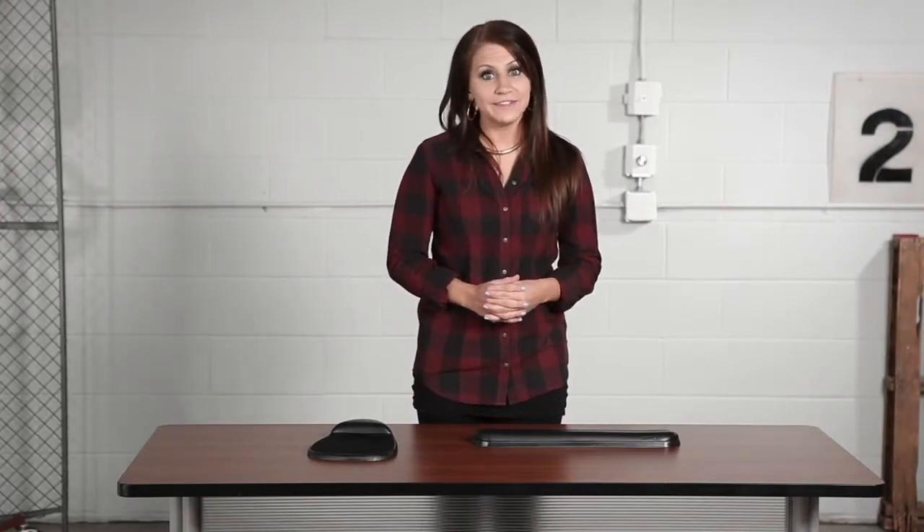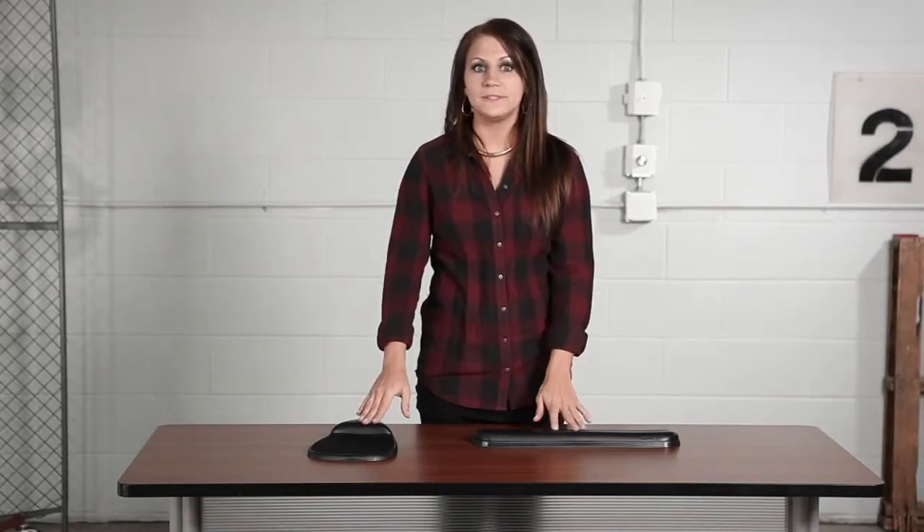Hi, we're back with another me moment. Today we'd like to talk to you about Safeco's SoftSpot ProLine Mouse Pad with wrist support.